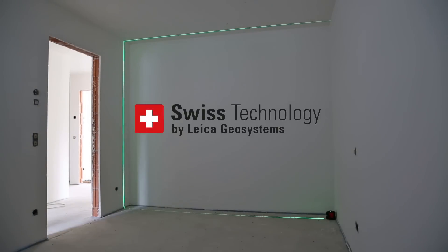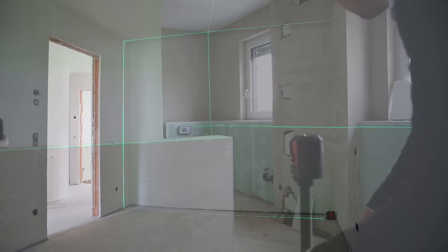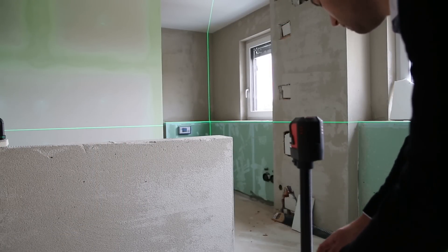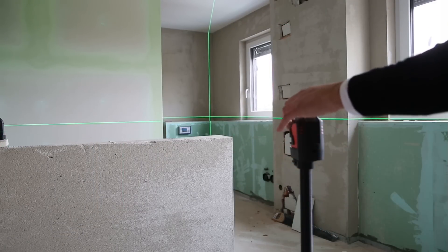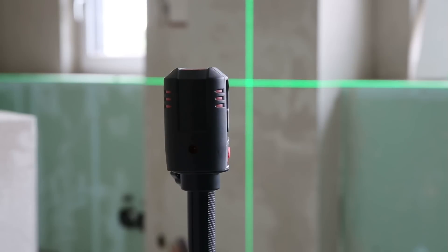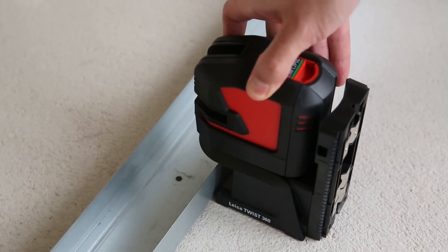All Linos have a leveling accuracy of 0.2 millimeters per meter. All Leica Lino products are designed for professionals with the same aim as all Leica Geosystems products — making your work life easier and improving your results by providing excellent quality, performance, and cleverly designed accessories.